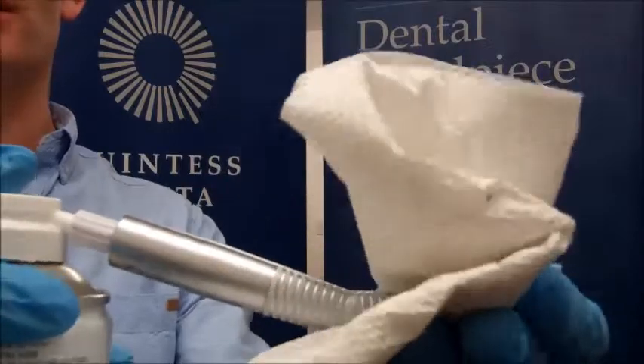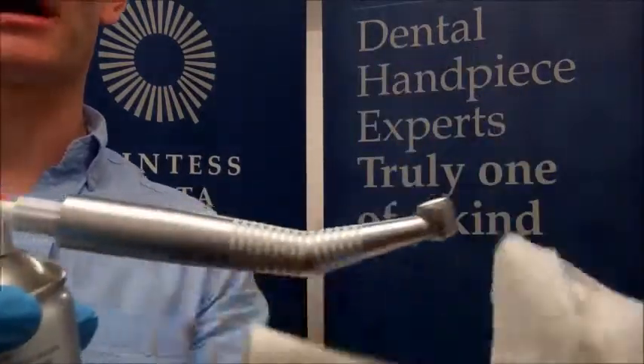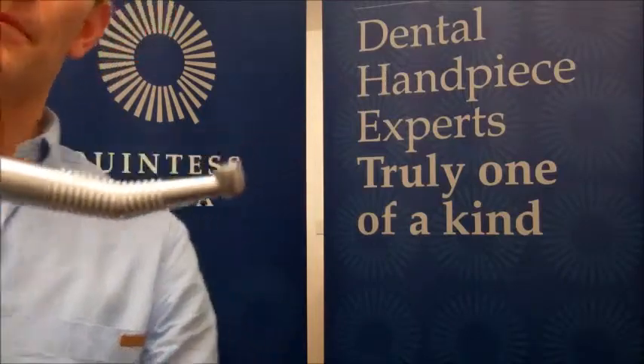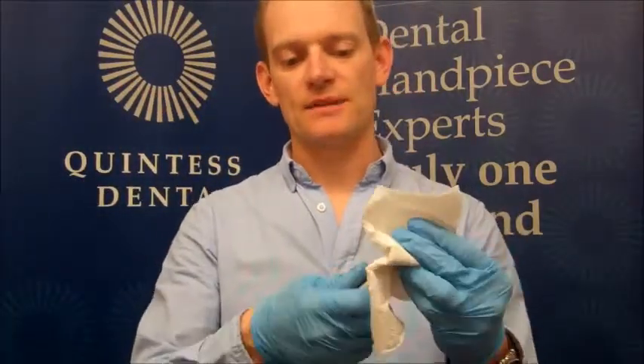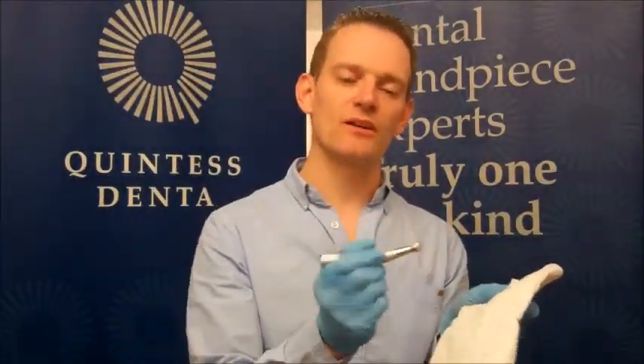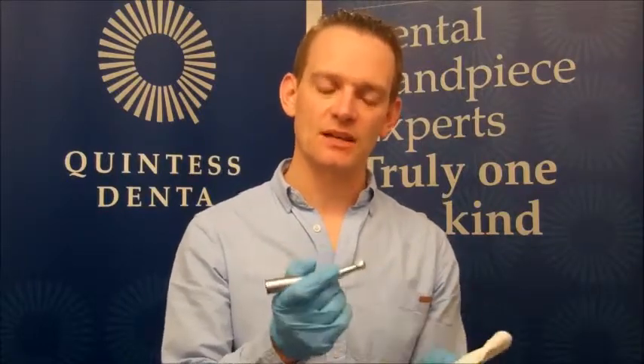You should see that oil has been emitted from the back cap and it should also be coming out at the burr. Remove the handpiece and wipe off any excess oil. If the oil on the cloth is in any way dirty, you need to repeat that procedure until what's coming out is clean. That's why you need to oil it for four to six seconds, to ensure that enough pressure has built up inside the handpiece to emit any dirt or debris.